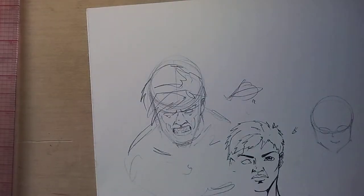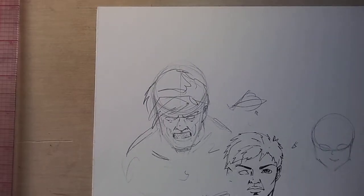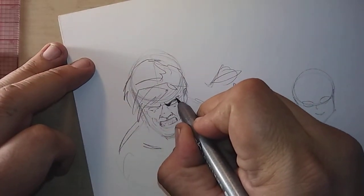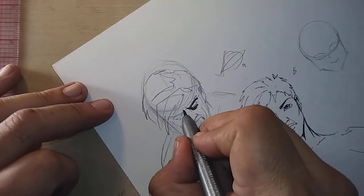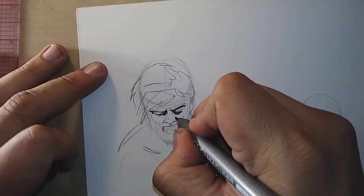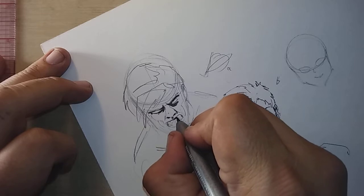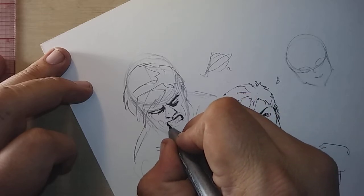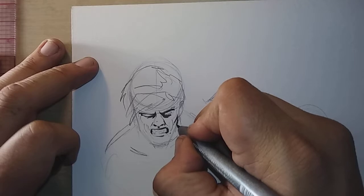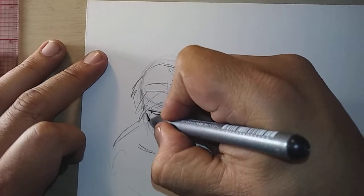When expressing things you need to take everything into account. When inking an expressive face, the shadows need to correspond. Even though this is a young guy it's going to be very dramatic — you're going to see this face and instantly know this guy is going through something rough. We don't want to give him too many lines on his face because that will age him.